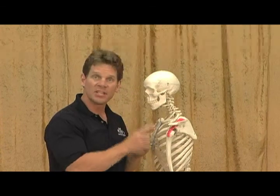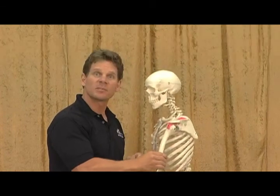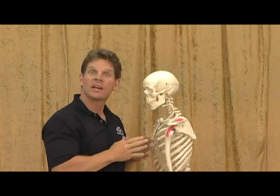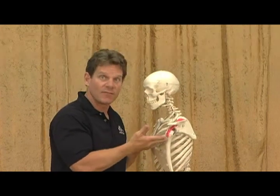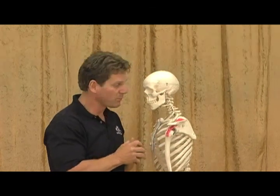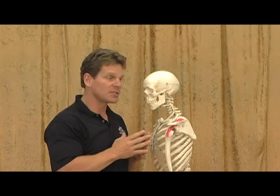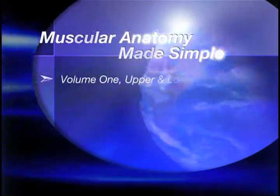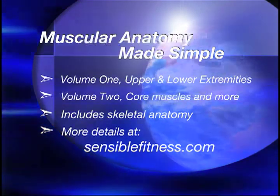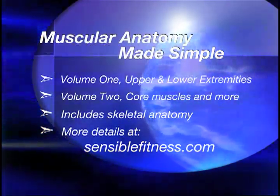When we talk about impingement, that's when the humerus is pinching the supraspinatus tendon underneath the acromion. Rotator cuff tendinitis means the tendon is inflamed from being irritated. A rotator cuff tear means there's been actual tissue broken down and torn. How do we prevent this? With rotator cuff exercises. Rotator cuff exercises help keep the humerus in the right place when we lift our arm overhead or do repetitive motions. Basically, what happens when we lift our arm overhead with a weak rotator cuff is...